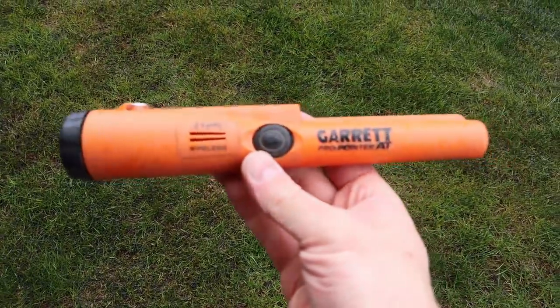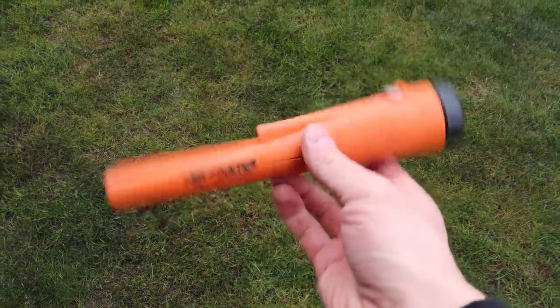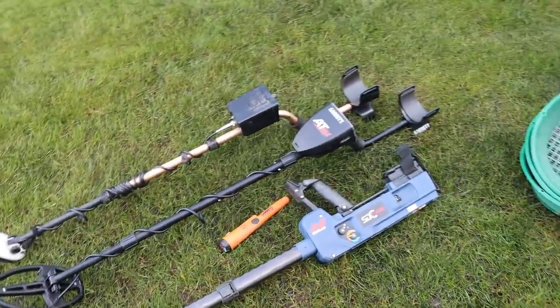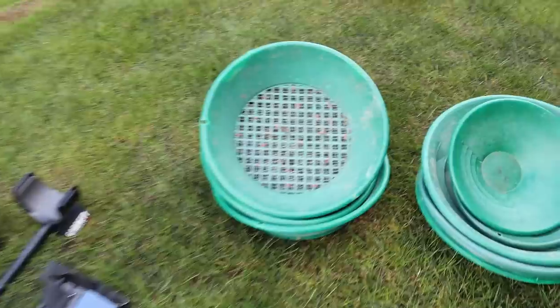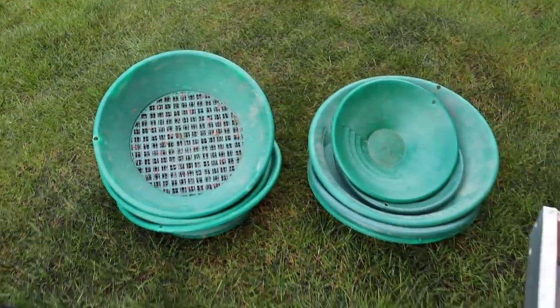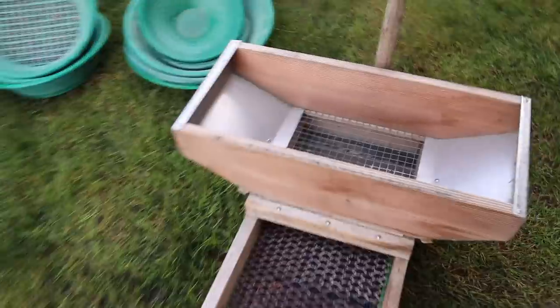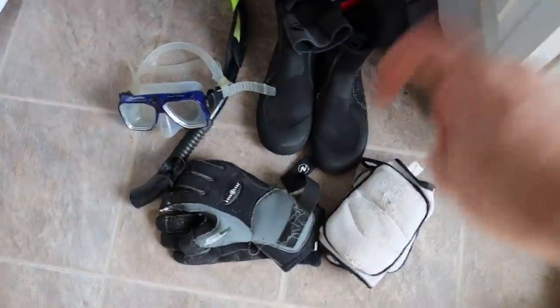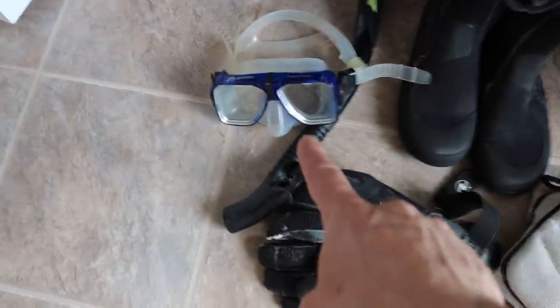Our fourth detector isn't really a detector, but it's a pinpointer — again given to me by Vaughn Garrett, a really nice guy. Other than these metal detectors, I don't have a lot here. I have a handful of classifiers, a handful of pans, and this old rocker box that I've never actually used. Maybe one day.